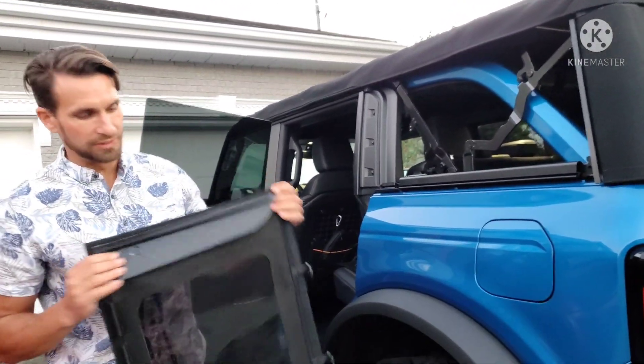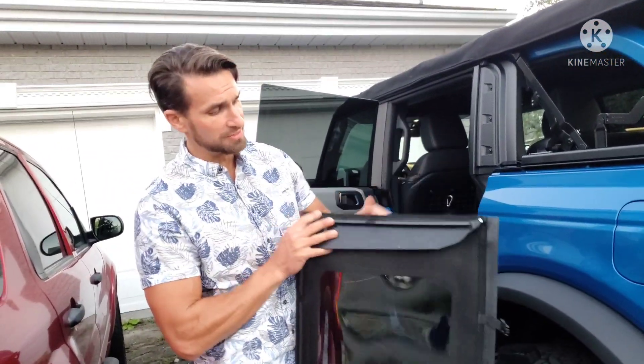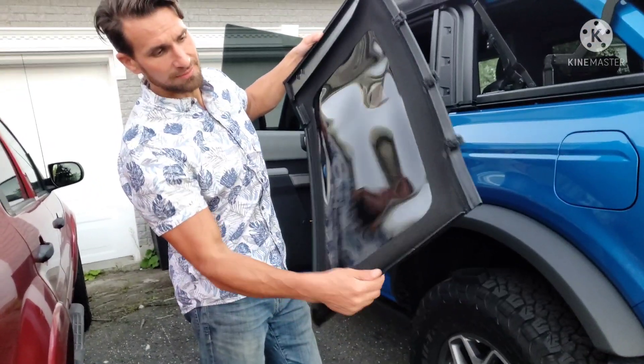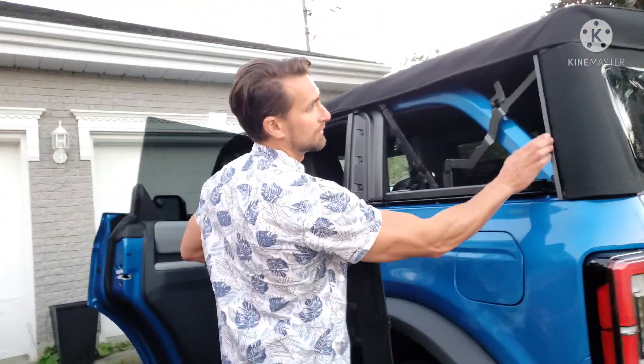To figure out which window is which, in case you don't remember what order you stored them in, you've got this big piece of plastic versus this little lip. The little lips clip into the back right here.